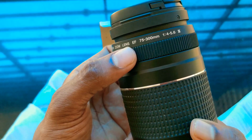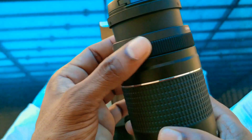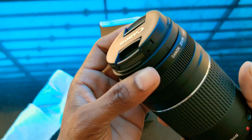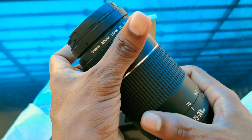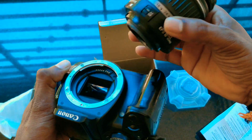This lens is compatible with all EOS and DSLR models. The aperture range is f/4 to f/45. We have a sunblade diaphragm, which gives a little bokeh quality.